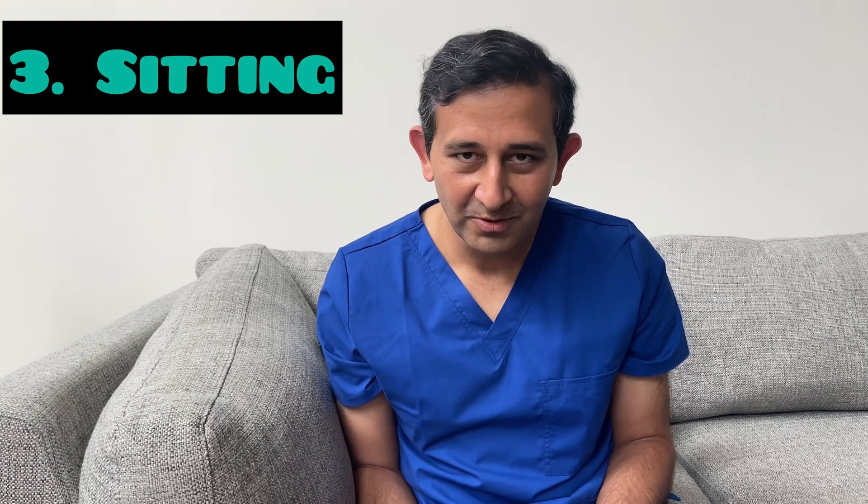The third position is sitting upright or leaning forward. This helps with increasing oxygen levels in the blood, and you do this for 30 minutes to 2 hours.